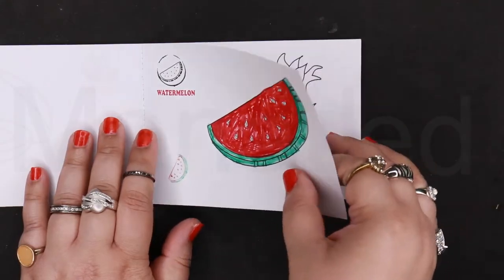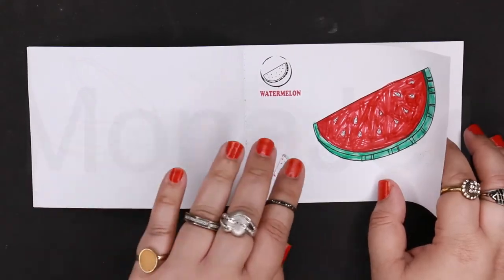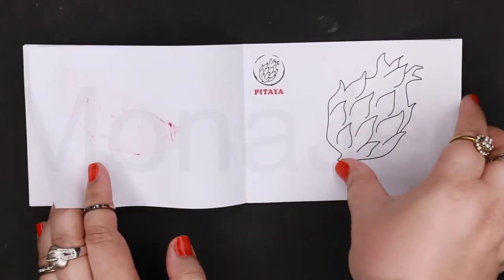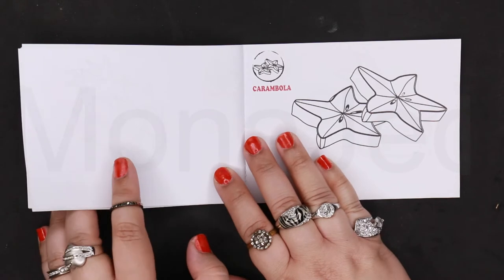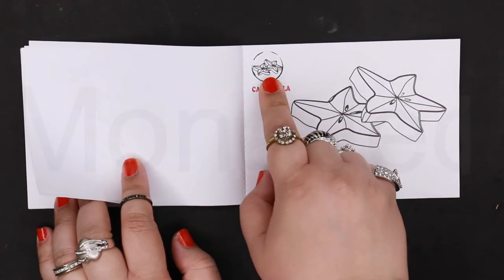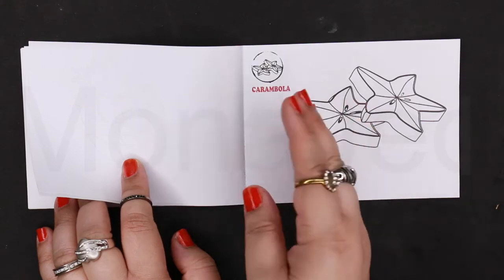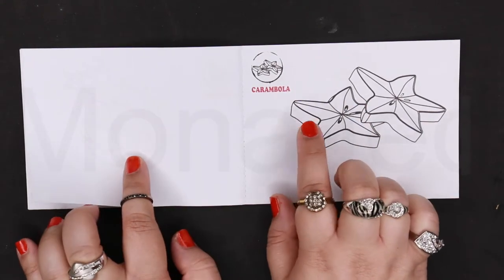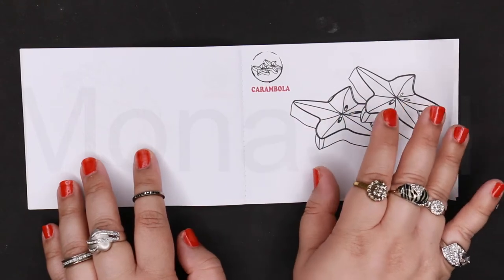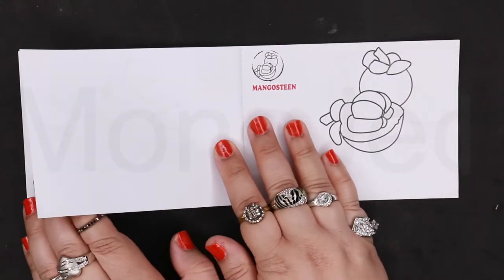I've also noticed that with the booklet, you have a very blank page on the opposite side. The multifunctional part of this toy is that you can also color it. You can do the names, you can color this, you can also draw opposite the fruit that you are studying about. I love this toy — it's really amazing, it keeps on giving.